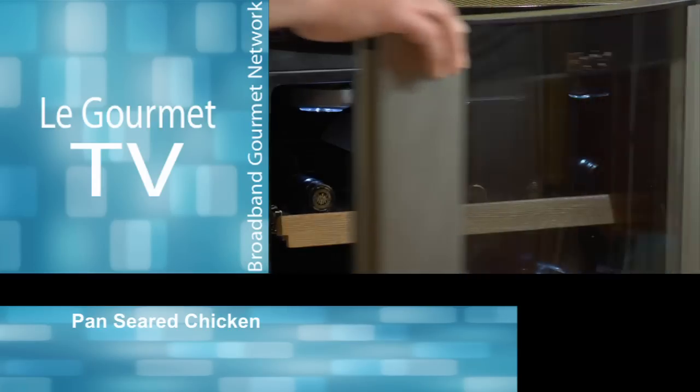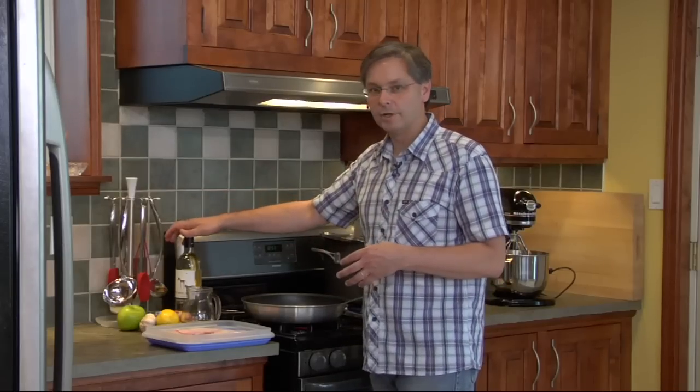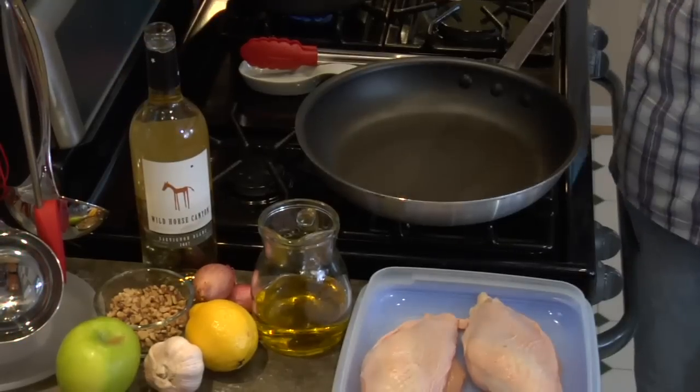Welcome to the kitchen. Today we're going to do a pan roasted chicken breast and we're going to make a creamy pan sauce using this Sauvignon Blanc from Wild Horse Canyon. So let's get started.